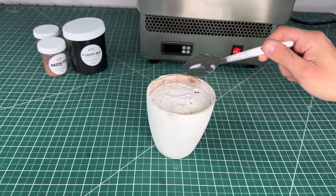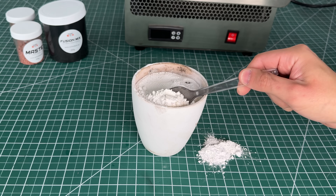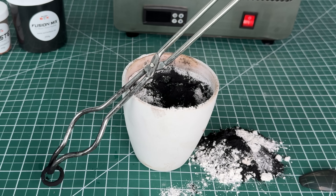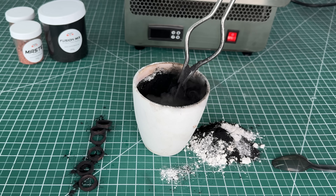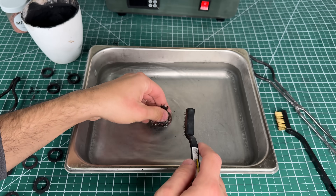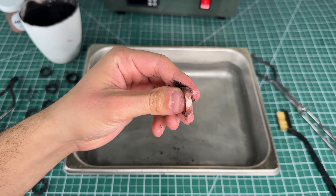The nice thing about the fusion mix is that it changes color when it's no longer usable, so I simply scoop out the white material and can reuse the rest over and over again. I can also pack as many parts as I can fit into a crucible, and the process is exactly the same — I was able to make 47 of these rings all at once.